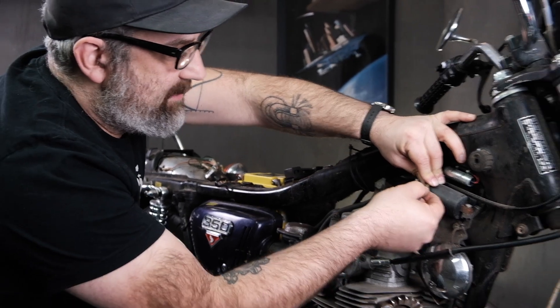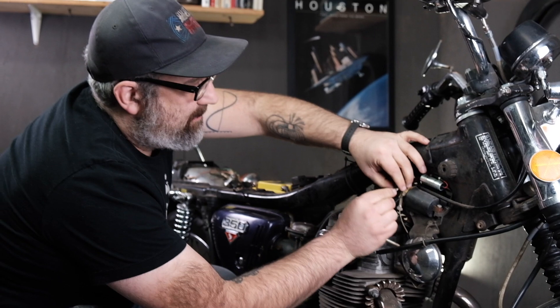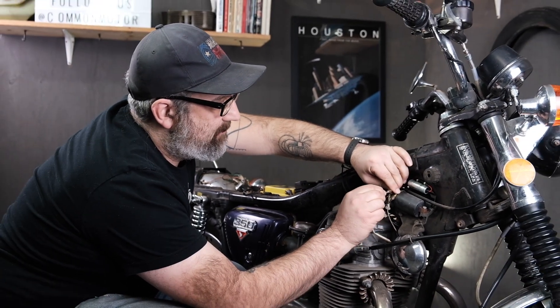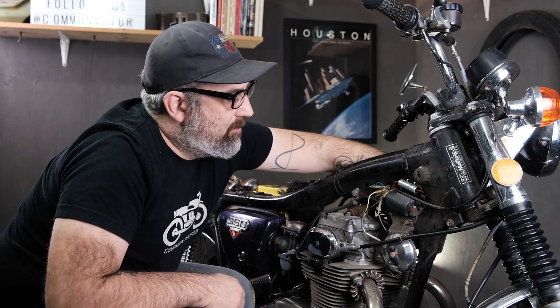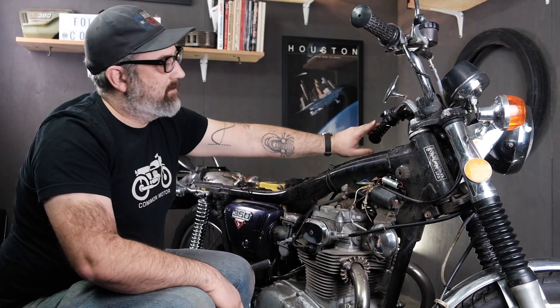Let's reconnect everything. I have the key off right now. Key on — make sure the horn works. Key's on, hit the button — horn works.